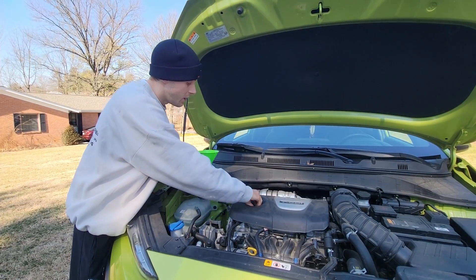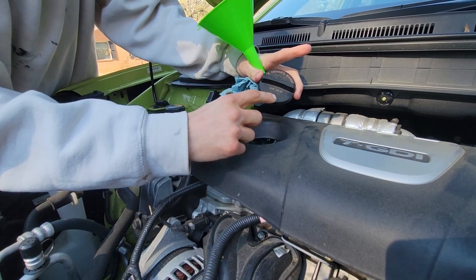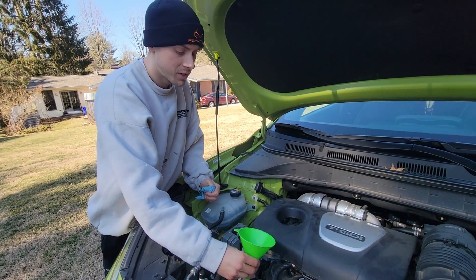We can go ahead up here on top of the engine and remove this oil cap. Right on the oil cap it says we need to add 5W30 to this engine, and this engine does take 4.76 quarts.